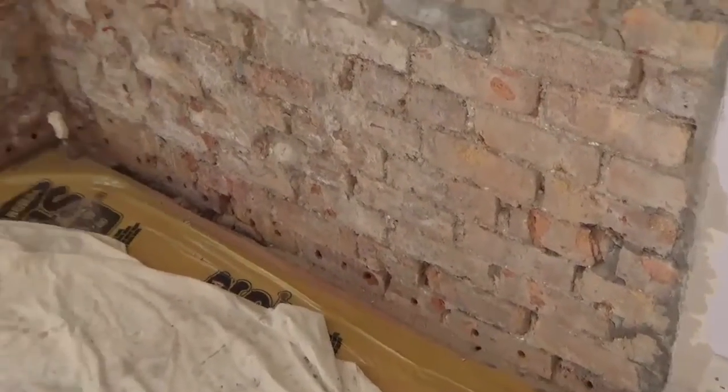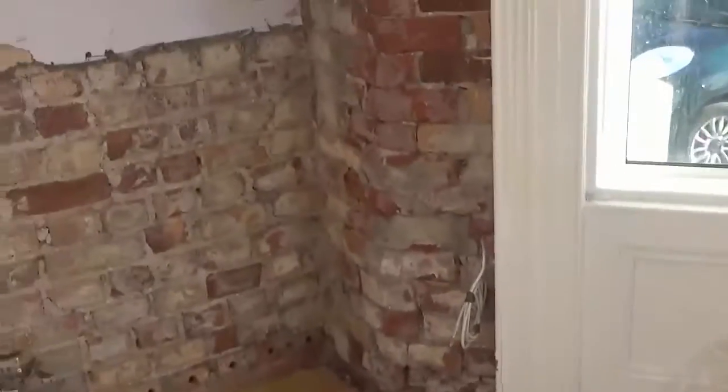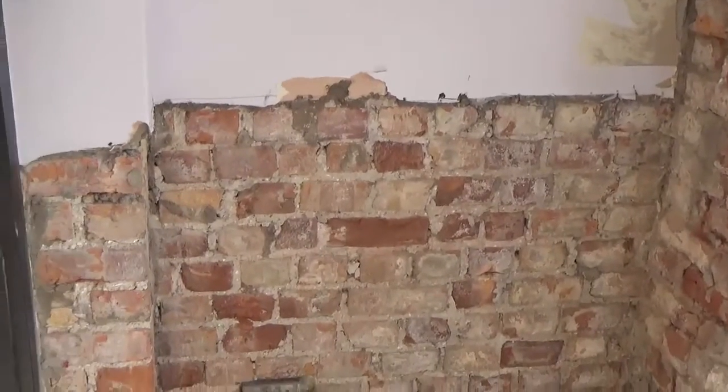That's where we're at guys. Heavy coat on the walls - first job will be a scud coat, and then the next job will be a scratch coat, and then the next job after that will be a float coat, and then skim coat.